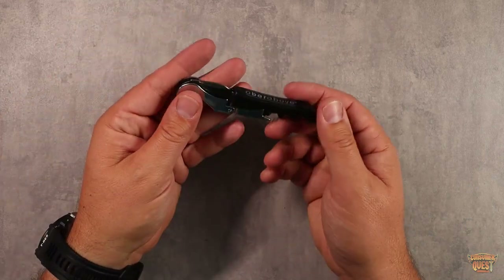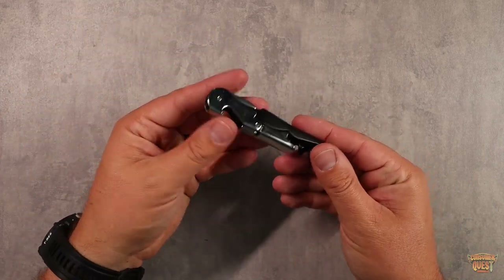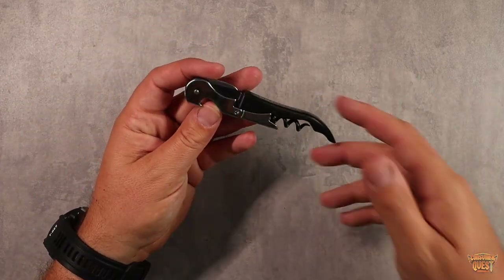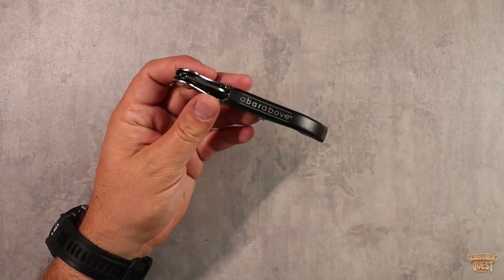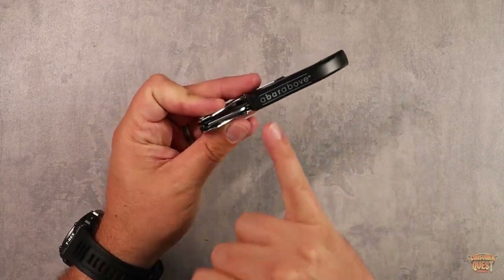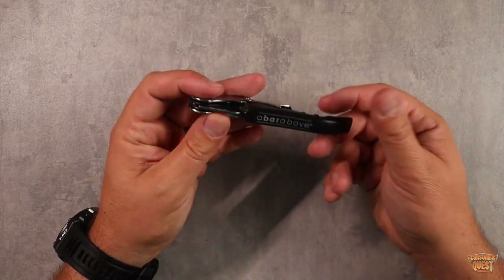It fits easily in a pocket or a drawer. This is great for bartenders or just for having around the house — a great little bottle opener and wine corker. If you're looking for something like that, definitely consider checking out this one from A Bar Above.